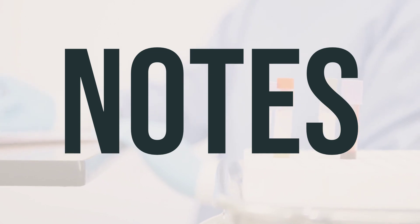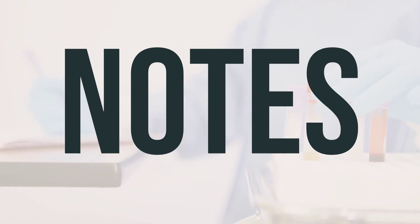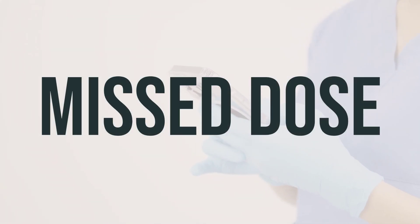It is important to follow your doctor's instructions when taking Biotus DMX. Do not share this medication with others. Make sure to attend all scheduled medical and lab appointments. If you regularly take Biotus DMX and happen to miss a dose, take it as soon as you remember. However, if it's close to the time for your next dose, it's best to skip the missed dose and continue with your regular schedule. Avoid taking a double dose to make up for the missed one.